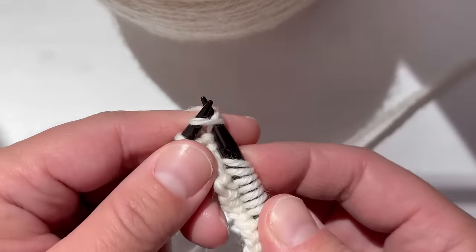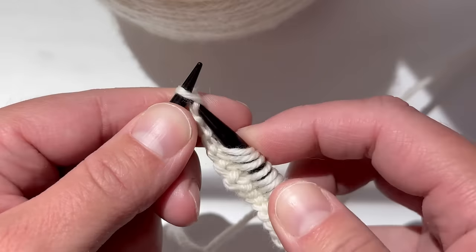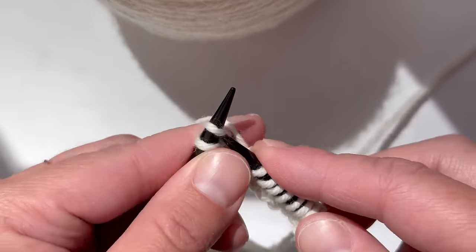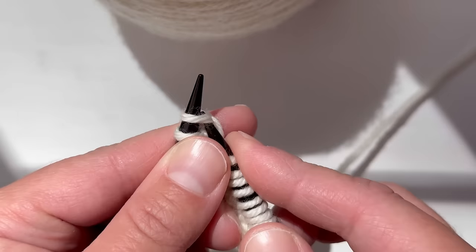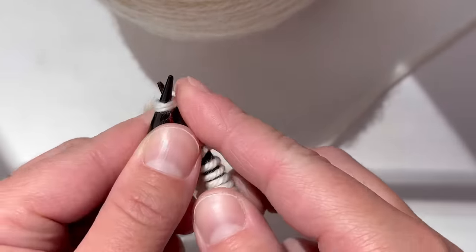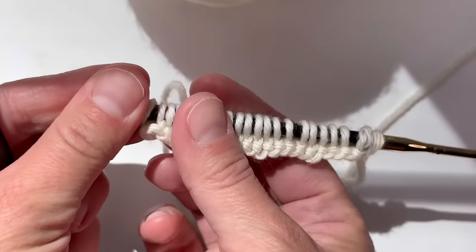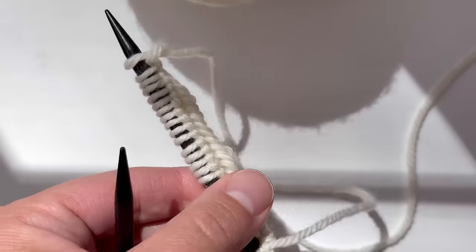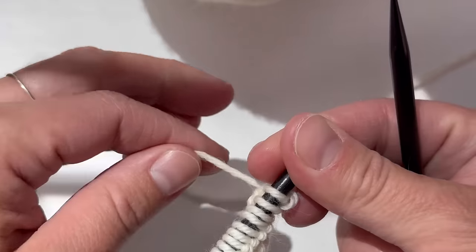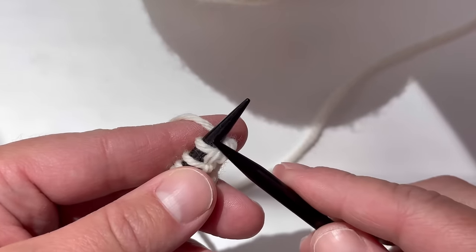I like that I can hold my work this way. I'm a closed-hand knitter. Okay, we have officially knit our first row — isn't that pretty! You're going to flip it, your work goes to your left hand, you have an empty needle in your right, and now we're going to purl.